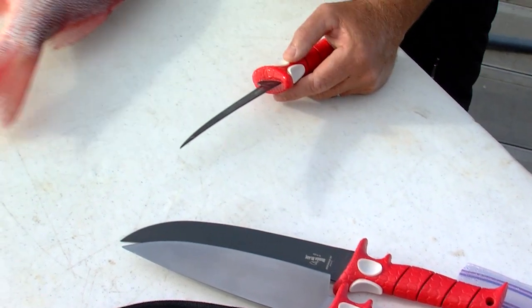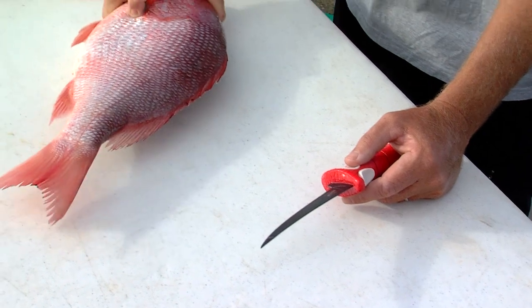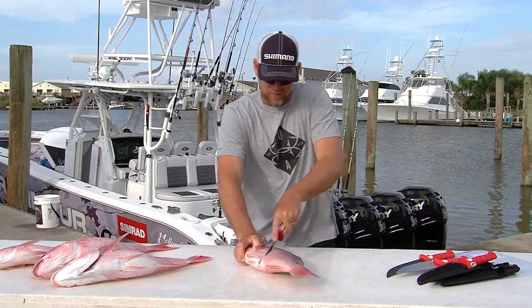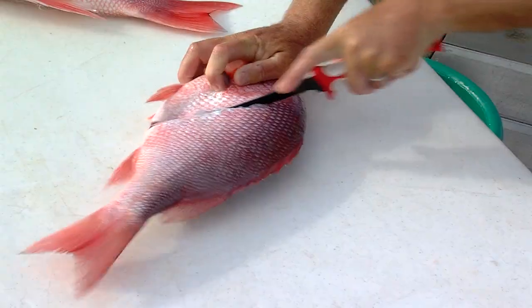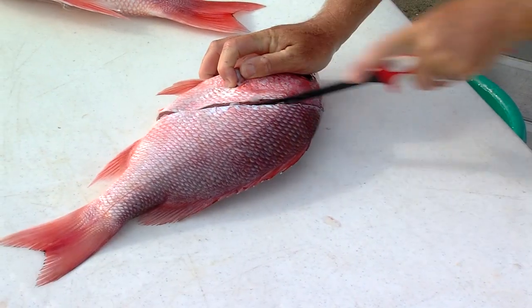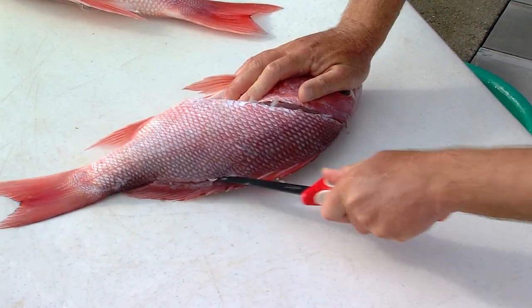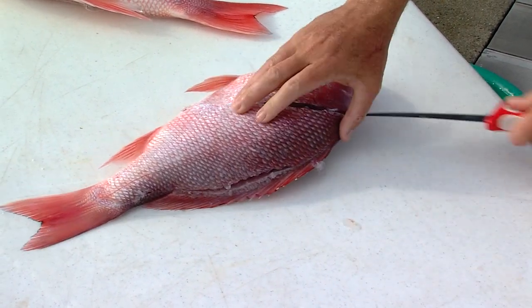So again, these red snapper — really good white meat, everybody loves them. Get a hold of that fish, hold him down good and tight so he don't slip away. Put your finger right here where this fin hole is, just come down long towards the forehead there. Take the knife right along the backbone — feel it, you'll feel the bone there.